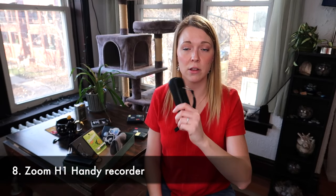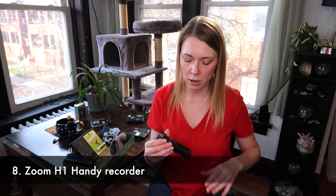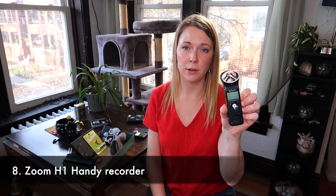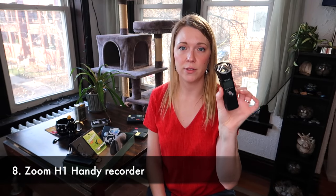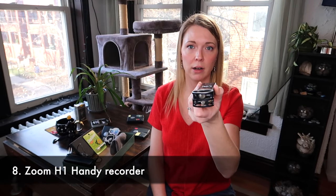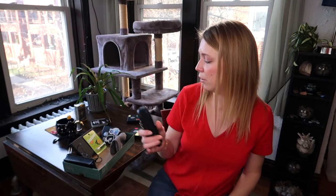Another thing worth mentioning — this is not as inexpensive as the others — the Zoom H1 handy recorder. If you've watched any of my videos before 2023, everything was recorded on this thing. The sound is really excellent; it has a little XY mic. I would recommend one of these as a gift for a musician. They're very useful to have around and they're around $120.